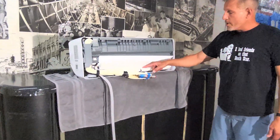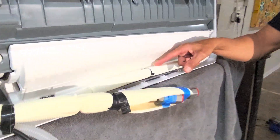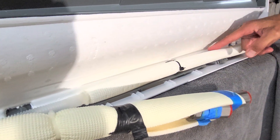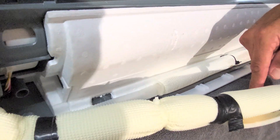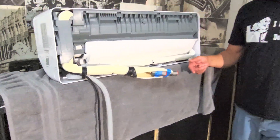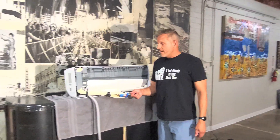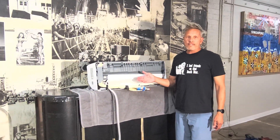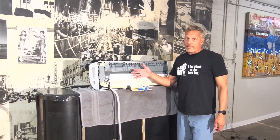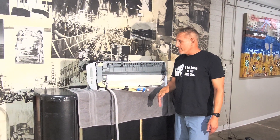You'll note the zip tie here — that's tied to this condensate line along with this one-hole metal strap, pipe strap. That holds the condensate line in place. Why is that important? Because water doesn't like to flow uphill, so we have it set so that you can't really mess with it — it's going to for sure be flowing downhill.